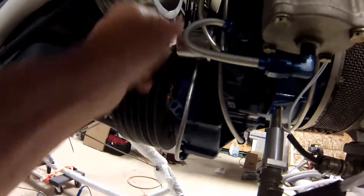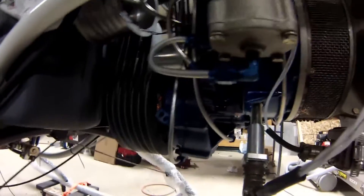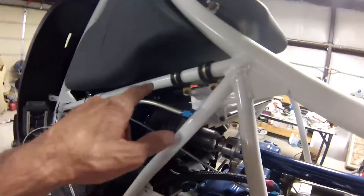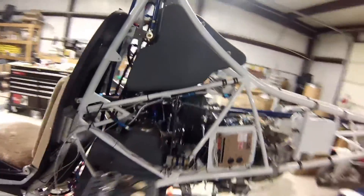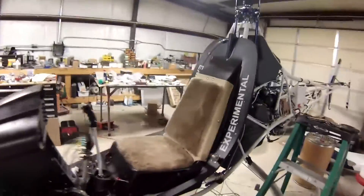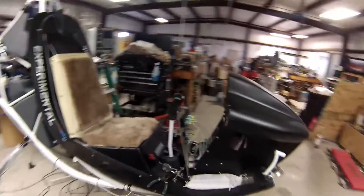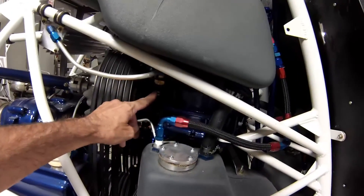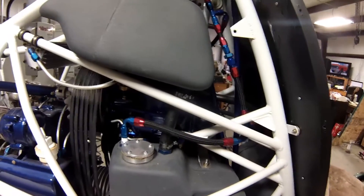I've got an oil pressure down here and oil temperature here. There's a pressure sensor on the other side. And I think that is all of the sensors.